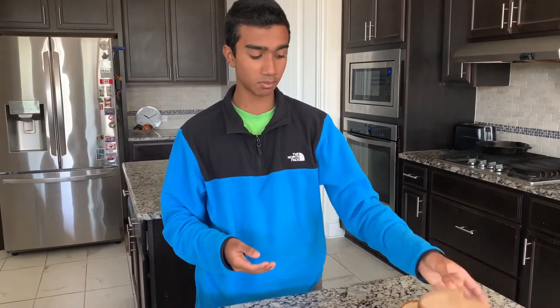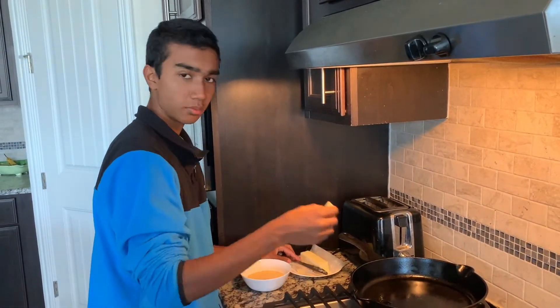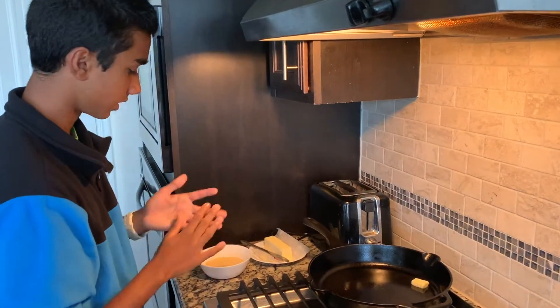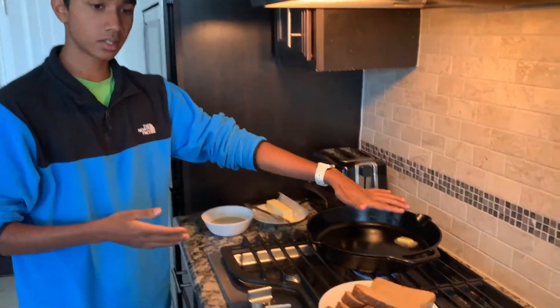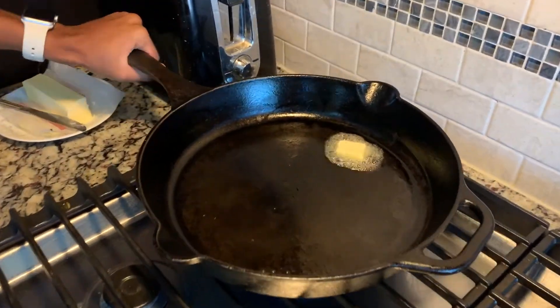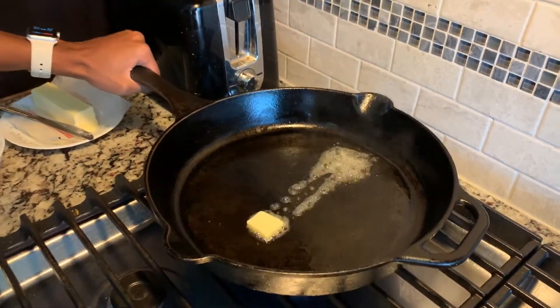Now we're going to go over to our pan and fry it on our bread. This is just plain, regular bread — you can use Texas toast, but it's probably the most common thing. So we're just going to dip this in our egg wash and fry them on the pan. Now we're just going to add in about half a tablespoon of butter. Let that go in there — it kind of gets hot. Our pan is on medium heat and now we're going to spread that butter around a bit.